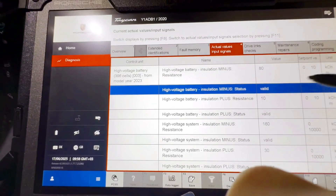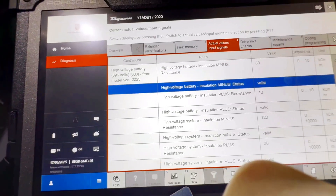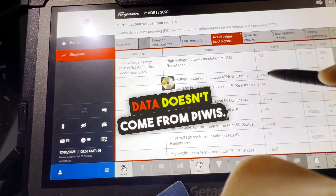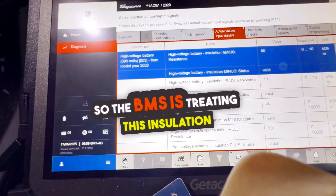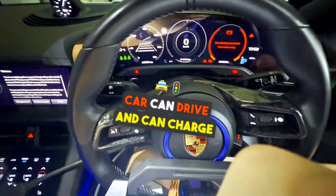Valid would be at least 1000, but not 80. And because it shows as valid, we shouldn't say that this data doesn't come from PIWIS — this "valid" comes from the BMS itself. So the BMS is treating this insulation as valid, which is why the car can drive and can charge as normal.